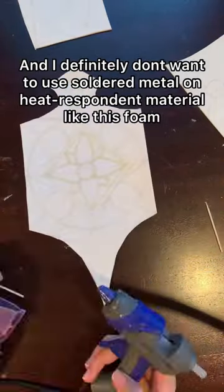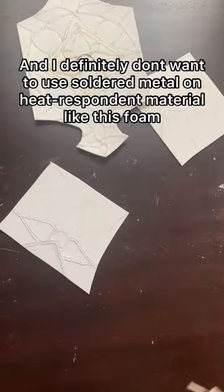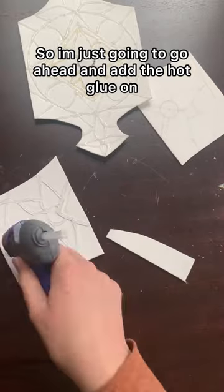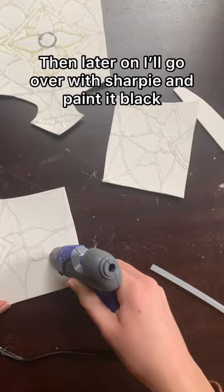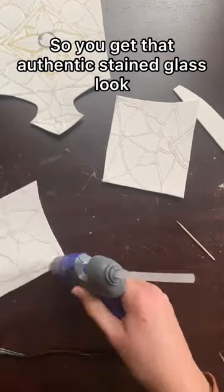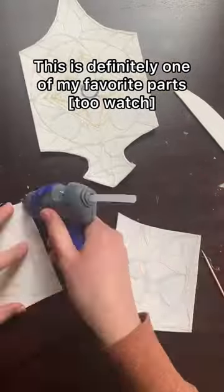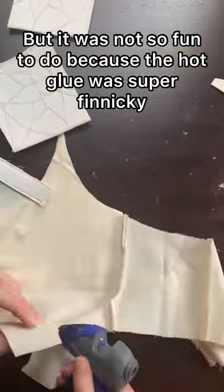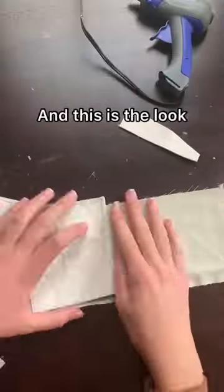I definitely do not want to use soldering metal on a heat-responsive material like this foam. So I'm just going to go ahead and add the hot glue on, and then later I'll go over with Sharpie and paint it black so that you get that authentic stained glass look. This is definitely one of my favorite parts, but it was not so fun to do because the hot glue was super finicky. But after it was done, I glued it onto the base, and this is the look.